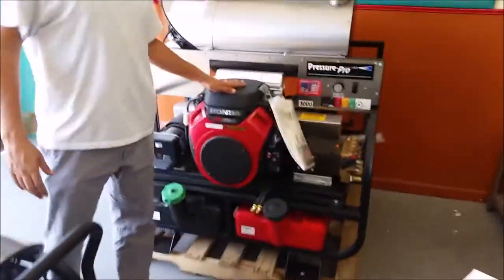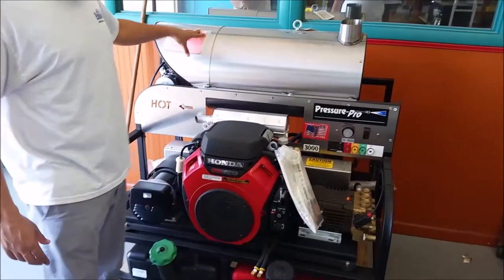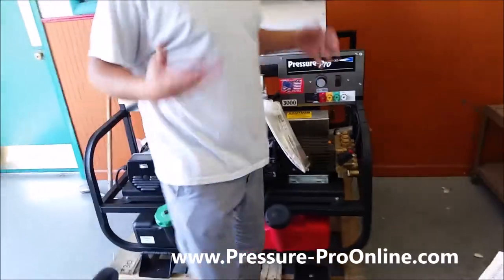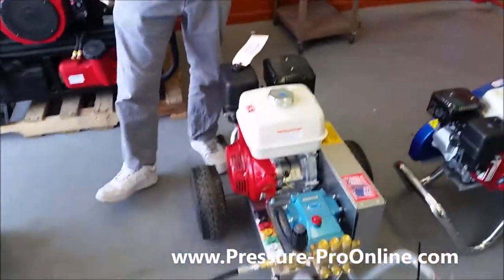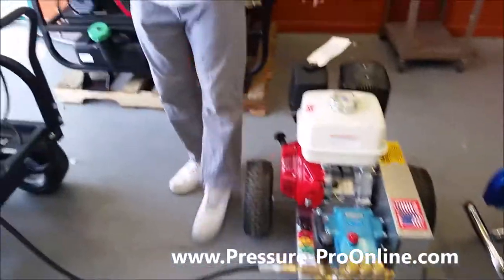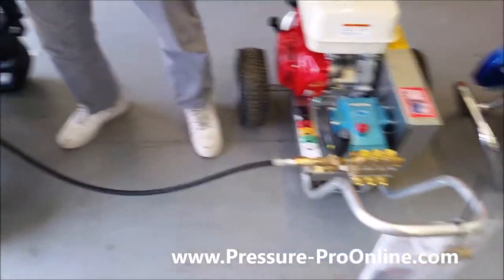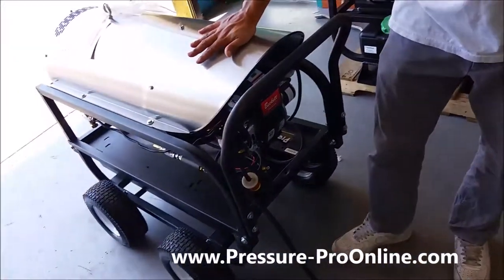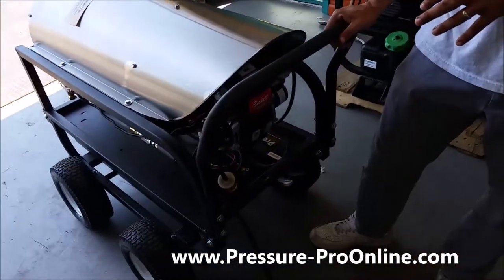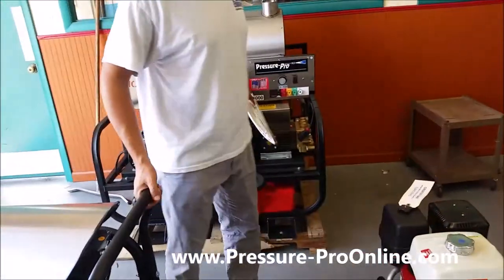A lot of you guys are already aware of setups where it's all built as one, where you've got your pressure washer and your burner all put together. But a lot of people out there already have a cold water pressure washer running at four gallons a minute, four and a half, five — and this hooks up to your cold water pressure washer to turn it into a hot water unit. If you already have a pressure washer, this is a good way to move into the hot water world without having to spend a whole six thousand dollars to get the whole unit.